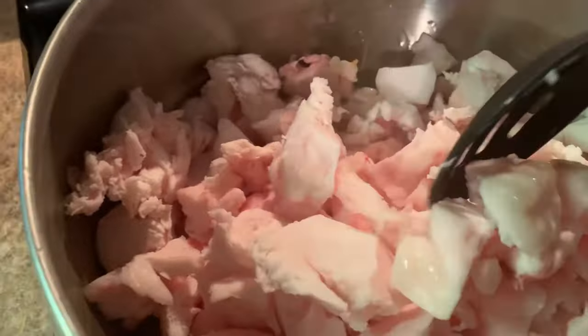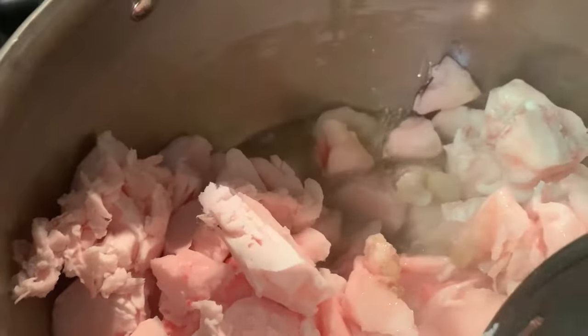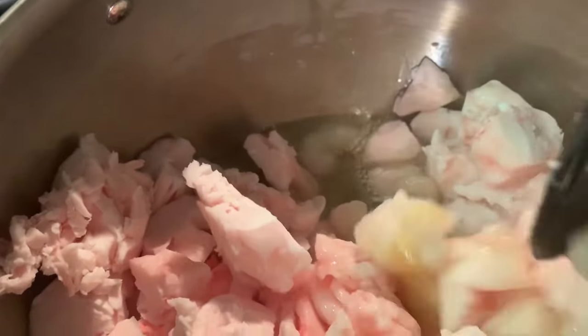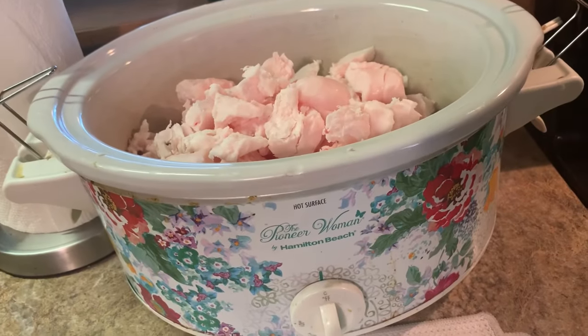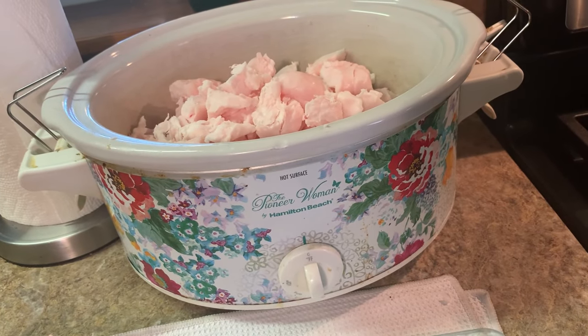I'm going to give this a stir and see what it's looking like. There we go — we're making lard. On the crock pot, I'm going to put it on high and put about a jelly jar full of water in the bottom just so it doesn't stick. Lard in the crock pot you can't make as much, but you don't have to watch it as much — I'll stir it about every hour. Lard on the stove I'll stir about every five to ten minutes.